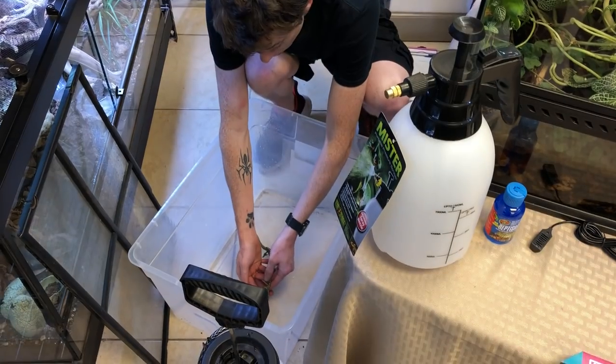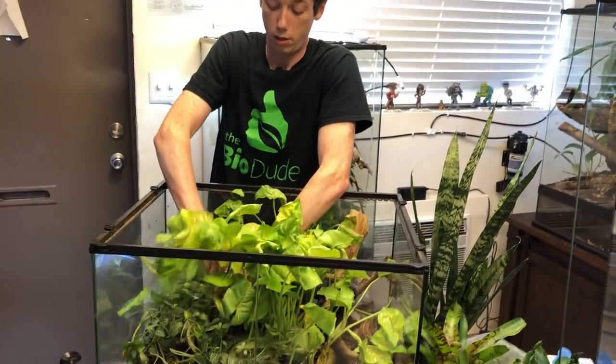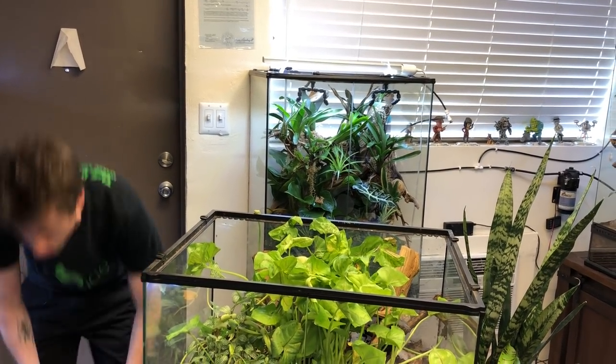I'm just going to get this little one put down here and put some stuff in here for them to climb on, so that way they're not just feeling stressed out and out in the open. I'm just going to break a piece of the arrowhead vine and put it right here. There you go, guys. I'm sorry for messing with you.